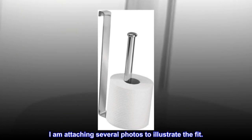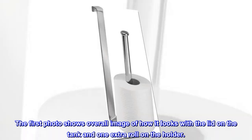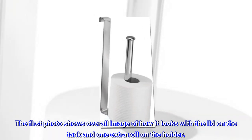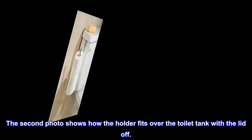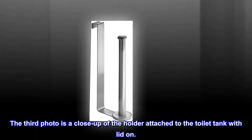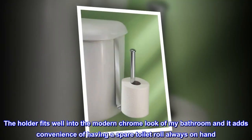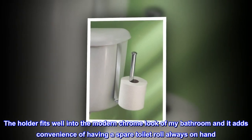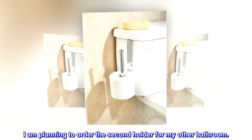I am attaching several photos to illustrate the fit. The first photo shows an overall image of how it looks with the lid on the tank and one extra roll on the holder. The second photo shows how the holder fits over the toilet tank with the lid off. The third photo is a close-up of the holder attached to the toilet tank with lid on. The holder fits well into the modern chrome look of my bathroom and adds the convenience of having a spare toilet roll always on hand. I am planning to order a second holder for my other bathroom.